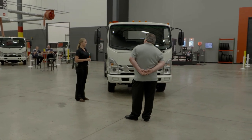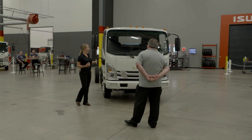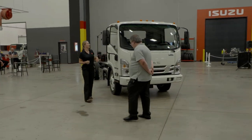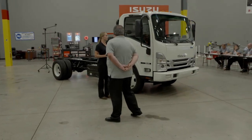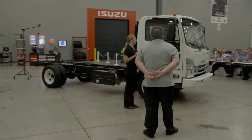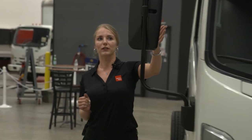So your visibility at night becomes better, especially working within the city. I'll take you around the side and show you the large side windows as well, so the driver is going to have so much more view of around him.